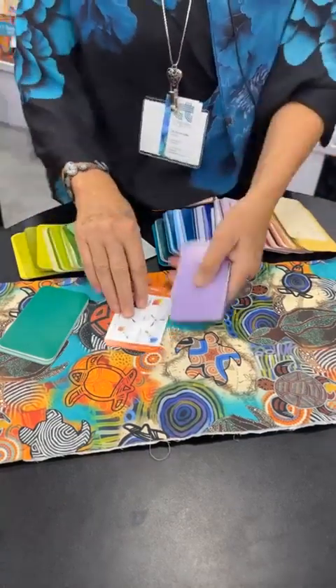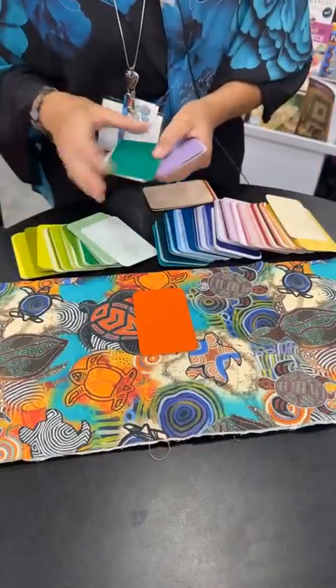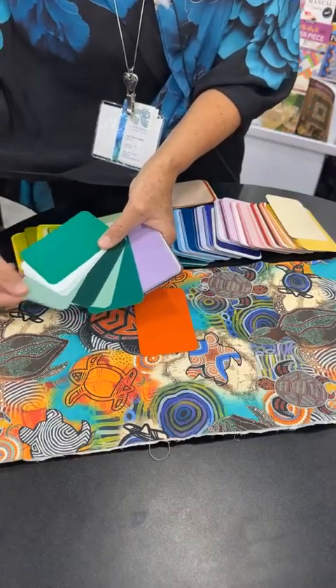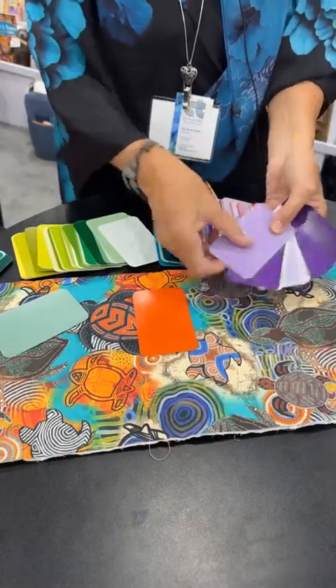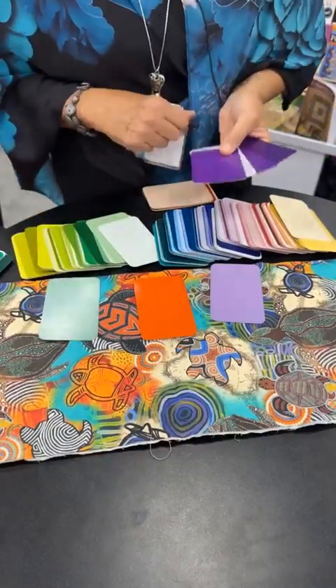So now I have triadic color, because I have the three colors there. You could start with really vivid colors, but what I'm going to do is look at what works with this quilt. So I'm going to pull this one out — I know that works — and then I'm going to look for purple, and that one works. So now I have the beginning of a color story.